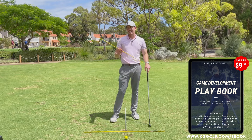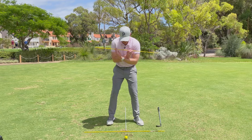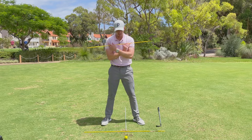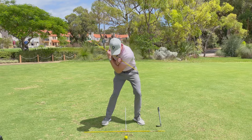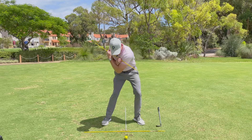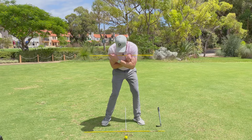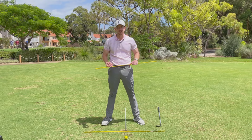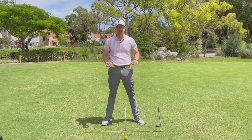Let's talk about some education to give you a better understanding of exactly how much we need to rotate. I've got an alignment stick placed across my shoulders, and a white stick on the ground as a reference for 90 degrees or square. If I get to the top of my backswing and start making my move down, as I start down my hips shift forward and begin to rotate. At the moment of impact, we want to see the shoulders about 10 degrees open — so slightly open to that reference line on the ground. We can also see there's a bit of tilt to the shoulders, but that's a video for another time. The shoulders at the moment of impact need to be about 10 degrees open when we strike the golf ball.